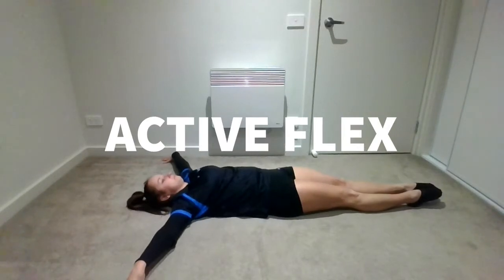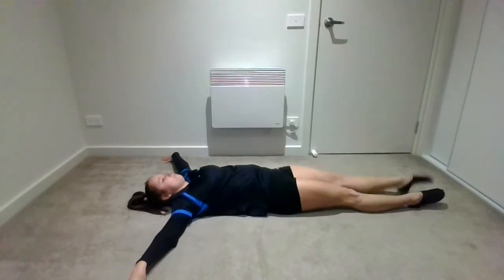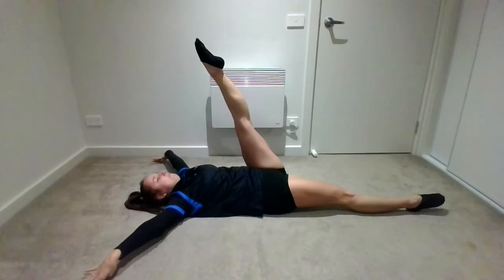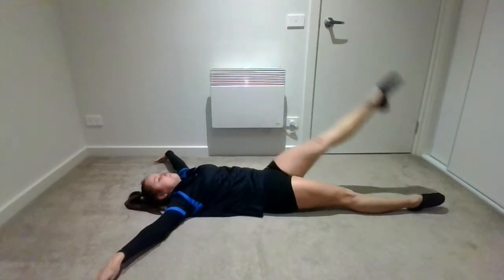All right, next we move on to active flex. You're going to start by lying on the floor, nice and flat, and you're going to kick — up 1, down 2, up 3, down 4, all the way to 10. Then you're going to catch and pull in and count to 10 again — you're actively trying to pull your foot towards your face while keeping your bottom leg pressed to the floor. Then you've got a 10-second free hold where you're trying to hold it up as high as you can for the whole time.